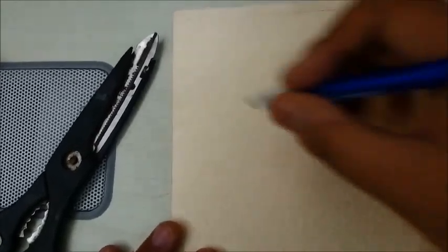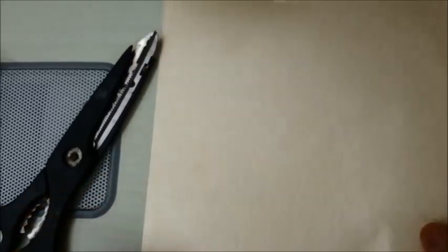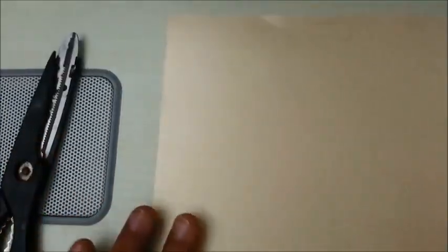It sounds a bit confusing. What we have done is we have taken this small cardboard kind of paper. It's a very thin kind of paper but sturdy. This is basically used for making invitation cards and things. We need scissors, a pen, and toothpaste to make these. Very simple.